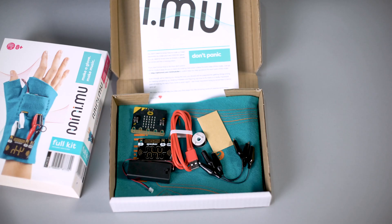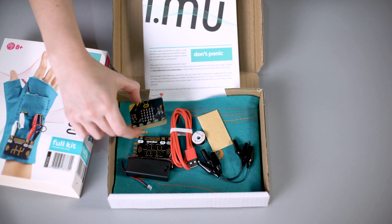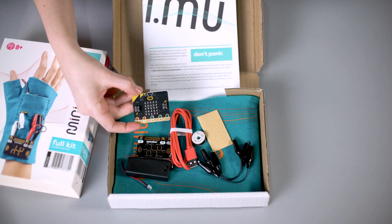MiniMew is MeMew's make-it-yourself musical glove for anyone interested in music and tech. In the box is almost everything you need to make, code and play your own wearable musical instrument.